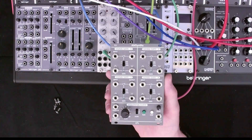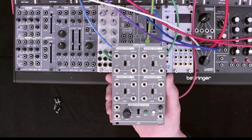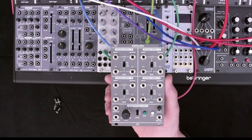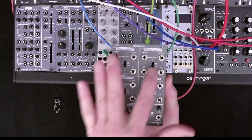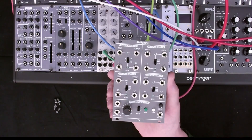This is the AmSynths 171 quad switch. It is based on a Roland 100M module that had four electronic switches in it. To those four switches, a clock and circuitry to enable each of these in sequence has been added. So we're going to be looking at some of the uses of this AmSynths 171 quad sequential switch.